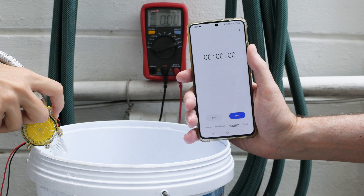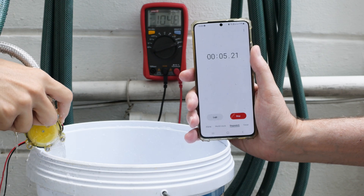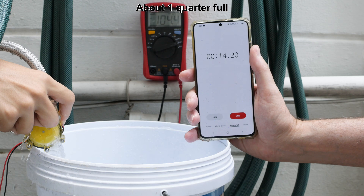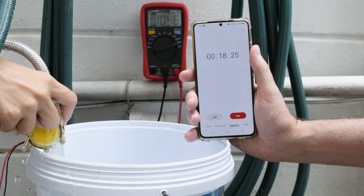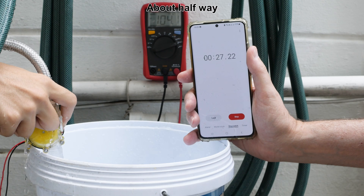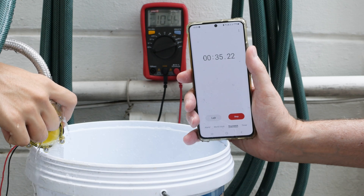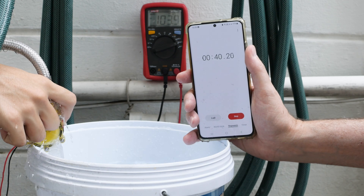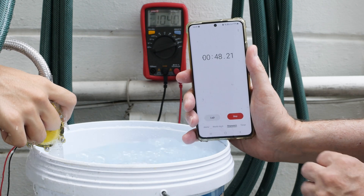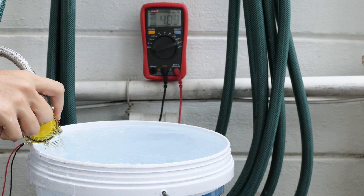This is a timed fill of two and a half gallons. Ready — and stop: 55.49 seconds.